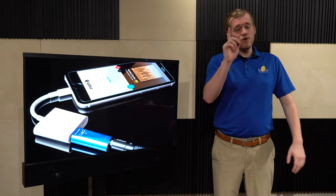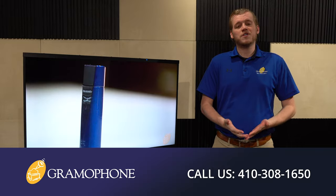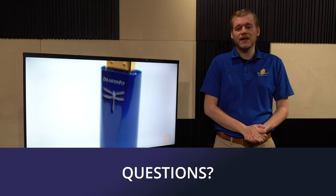Also guys, be sure to stop by and actually come see this TV so you can see it with your own eyes, either at our Timonium, Columbia, and Gaithersburg Maryland locations, and don't forget to stop by the lovely kitchen design center in Hunt Valley Maryland. Whether you're looking for project ideas, need to schedule a service request, or want to speak to one of our hi-fi, home theater, and interior design experts, get inspired at gramophone.com — and if you have any questions for me, ask at gramophone.com.